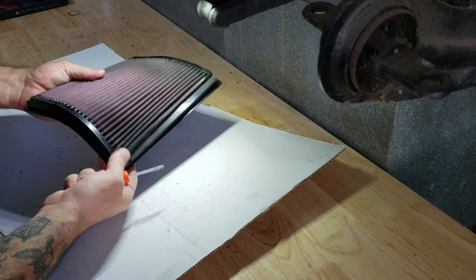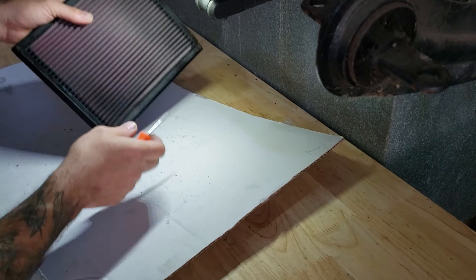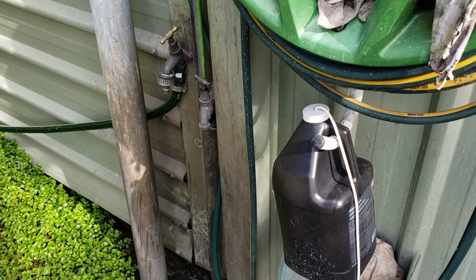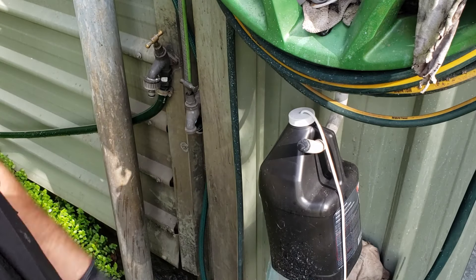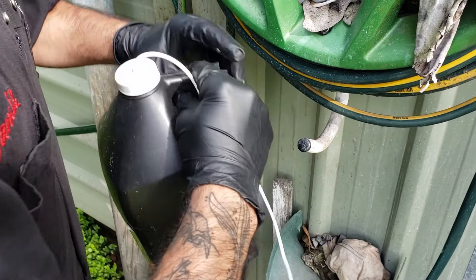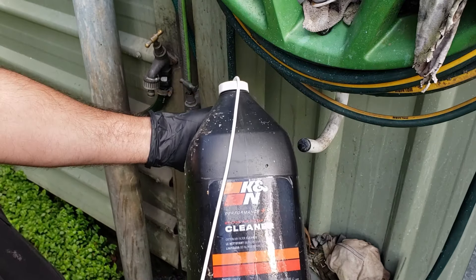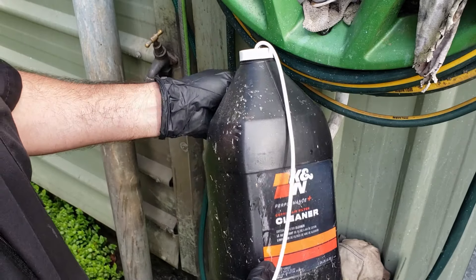Once you've got all the large particles you can see out, just double check it all, then we'll spray it with the K&N degreaser and wash it through. You don't have to wear gloves — I'm wearing gloves just to keep my hands clean since I'm touching the phone. You've got K&N Power Clean, which you can buy in a one-gallon drum which is just under four liters, or you can buy the small one. You will go through a lot of this so it's worthwhile buying the big drum.